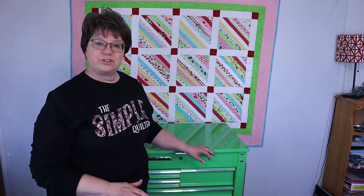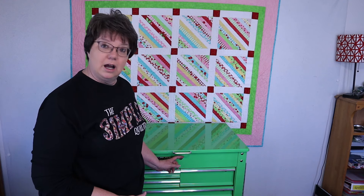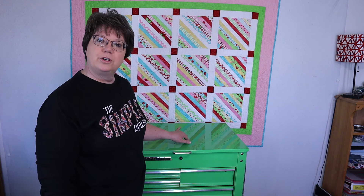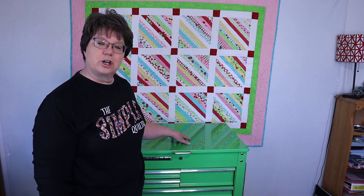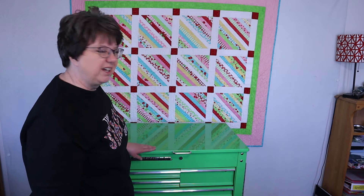One of the neat features of this is it has a lid that comes down and locks. So if you have young children or young grandchildren, you can put your rotary cutters and needles and sharp things in here and lock that when they come over, if you need to.